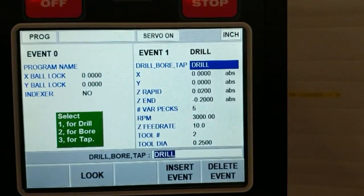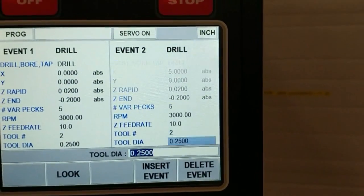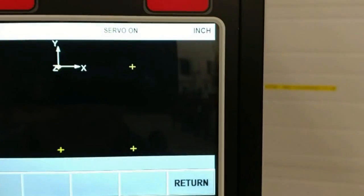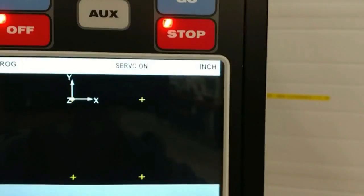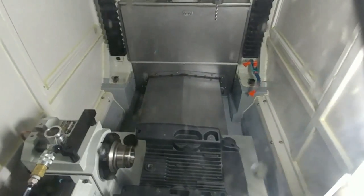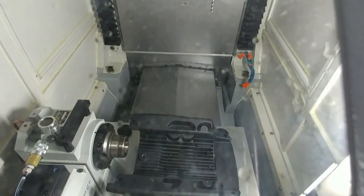Just four drill events: event two is another drill, event three, event four. When I look, I can see one, two, three, four drill events. I thought it would be cool if we actually ran it in the same way that you would without the indexer. I'll leave this on so you can see it, and hit the run button — start.